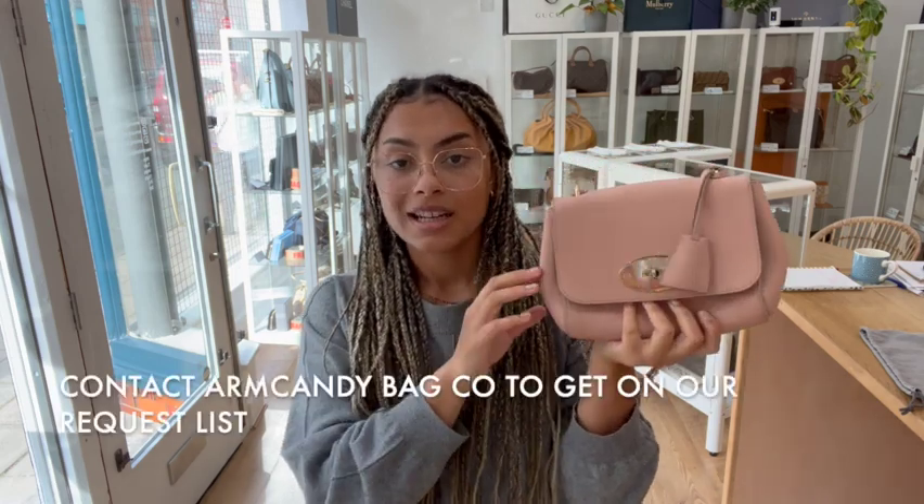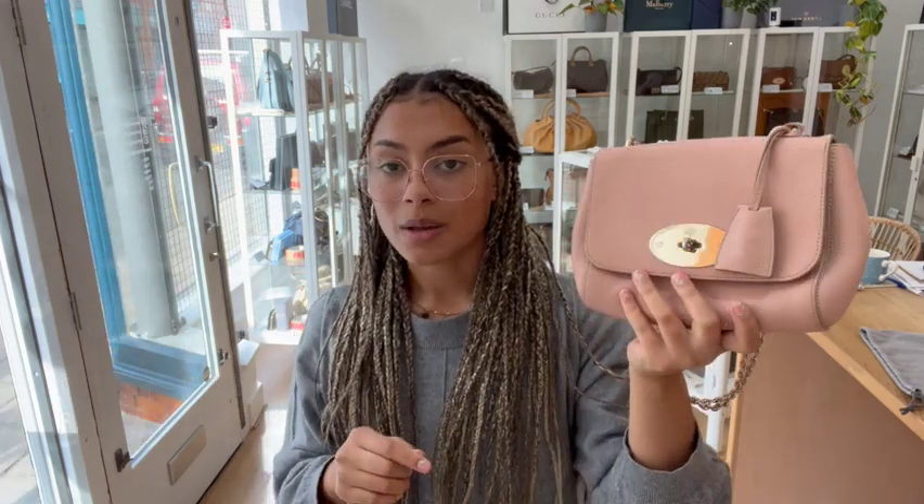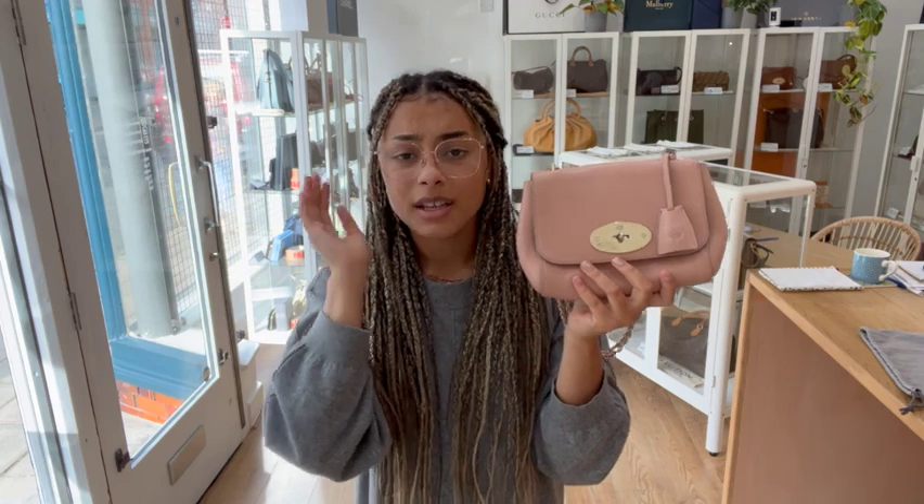If it doesn't and just takes you to our generic product page, I'm sorry — that doesn't mean it has sold. It's a gorgeous bag and I'm sure it will sell really quickly, so if you have missed out, don't worry. We can get you on a request list and as soon as we have another one you'll be one of the first to know. Just send us an email or fill out the contact us form on our website.